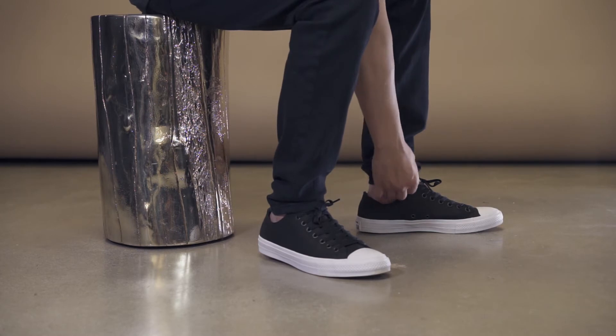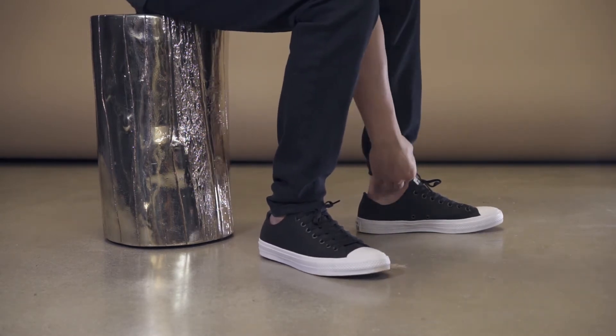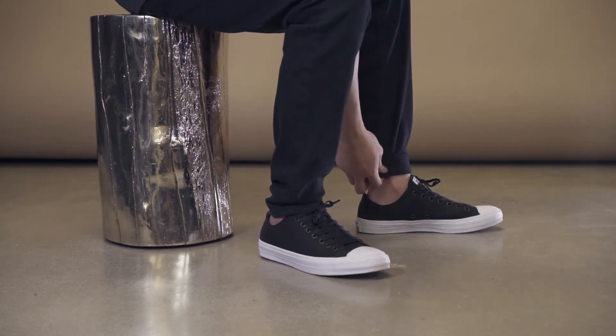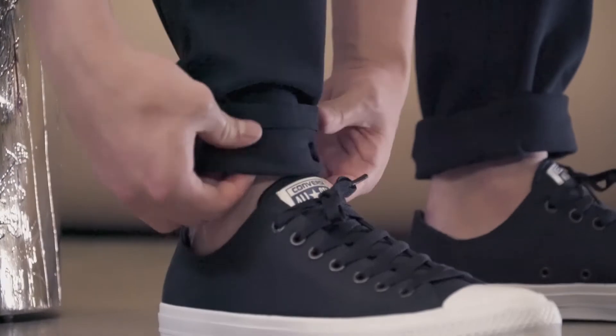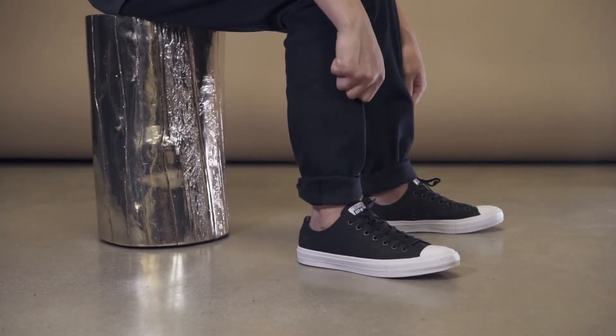The second method is the double cuff. This cuff is perfect for your weekends or just a casual outing. It's a little bit higher — you roll it up initially one inch, and then you fold it again a second time another inch. You can mess this up if you want so that it doesn't look so perfect, but this is perfect to pair with a t-shirt and hoodie for your weekend trips out with the boys.